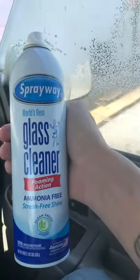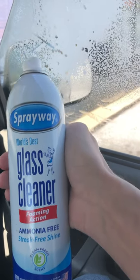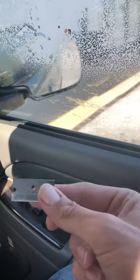I'm going to show you guys the easiest way of getting the nasty glue off. I am using Sprayway World's Best Glass Cleaner — I'll leave a link and the name of it in the description of the video. A typical health flat blade razor. Spray it on and just take your blade kind of sideways across the window.